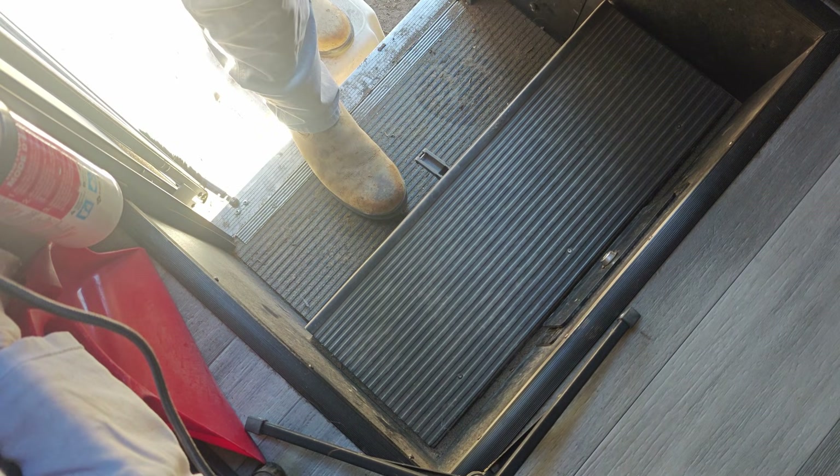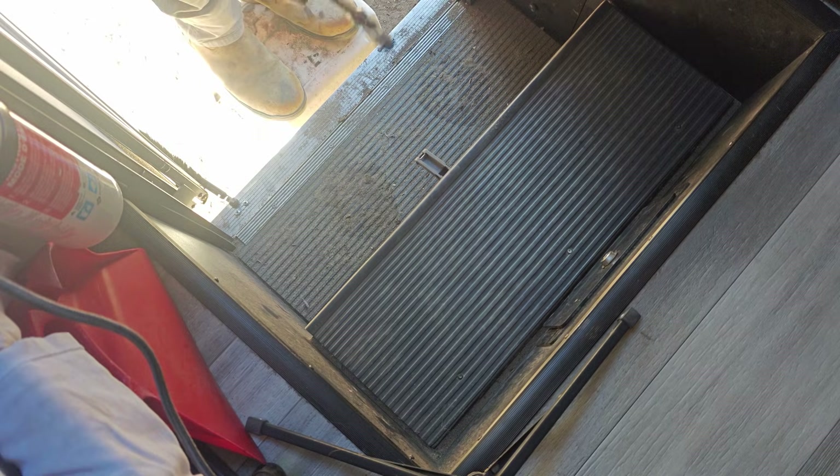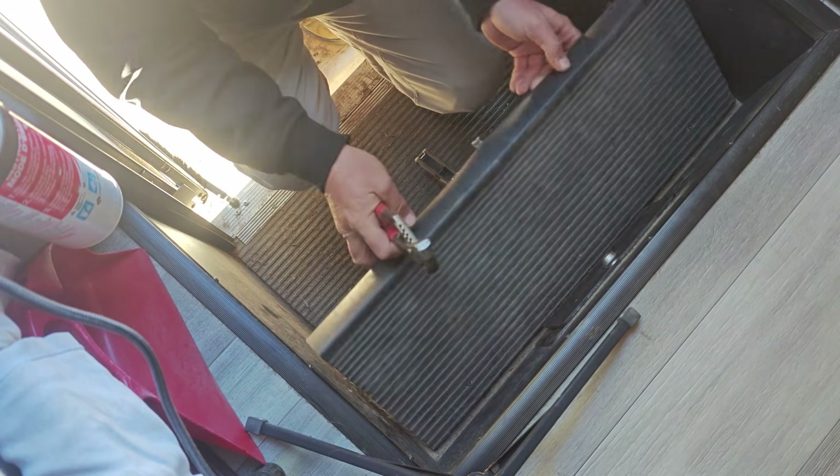So the first thing we got to do is take out the old battery because, like I said, it's gone bad. I wonder if that thing's going to even fit in here. We'll make it fit.